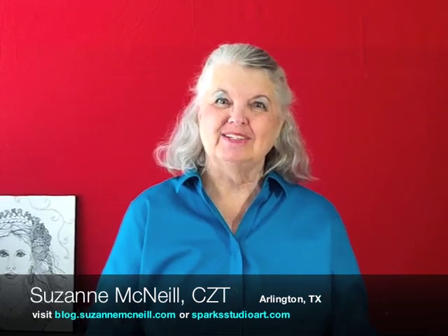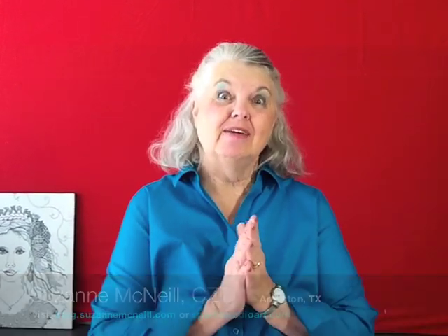Hi, I'm Suzanne McNeil with Design Originals and today I have several Zentangle friends who are going to show you demos of ten different items with Zentangle. Enjoy!